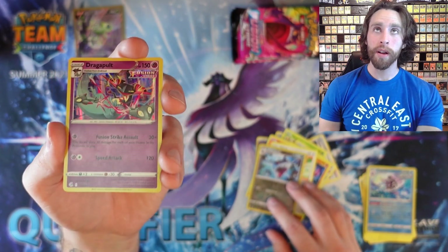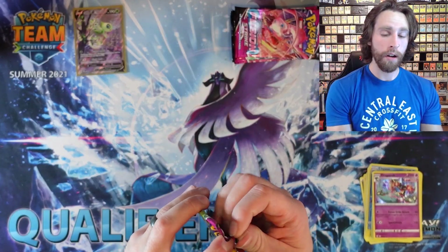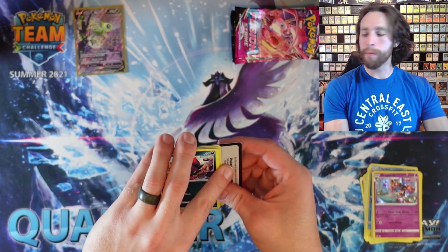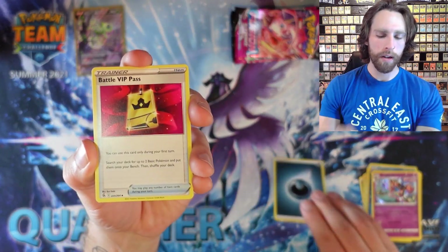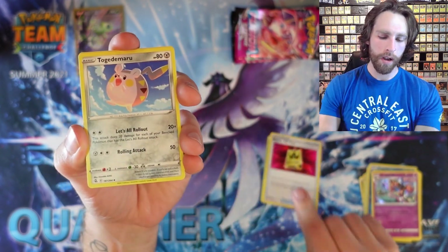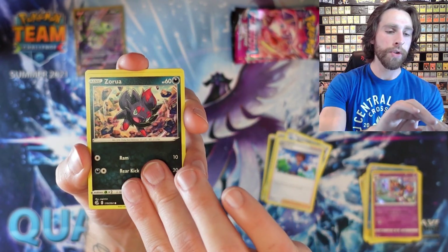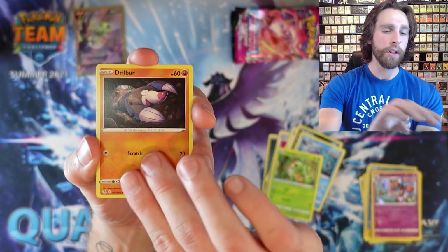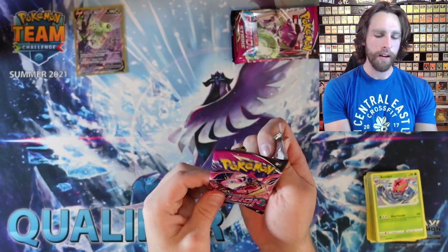We got Dragapult — so we got some of those in our build and battle boxes, and we might be able to build this deck in real life. We got Electric Energy, Dark Energy, and what I'd call the worst card in the set — Togadamaru. Then Zorua, a very realistic Caterpie, Drilbur, Shinx, Reverse Holo Musharna, and an Aeslegore. I got too many Aeslegores out of those build and battle boxes — about three.